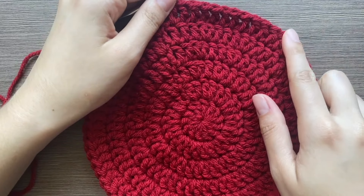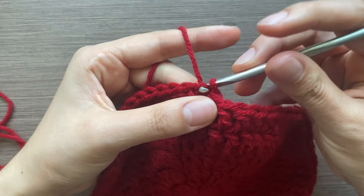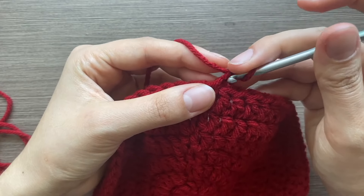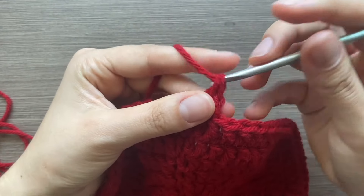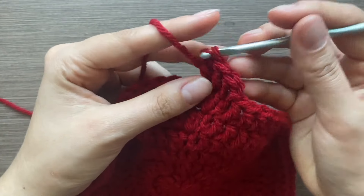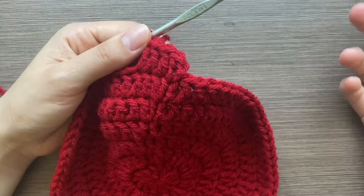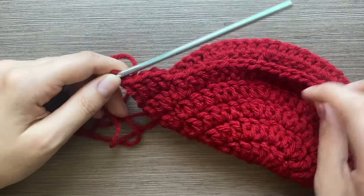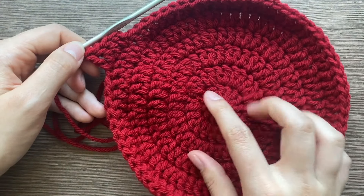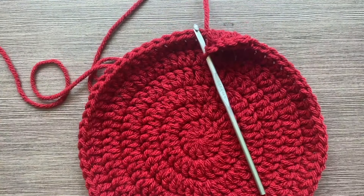Now you just put one double crochet in each stitch, building the walls of the hat, going around for a total of 14 rows. Right now we're on row 7. After you finish that, we'll make the little rim of the hat, then add on the leaves and stem and put on the seeds.